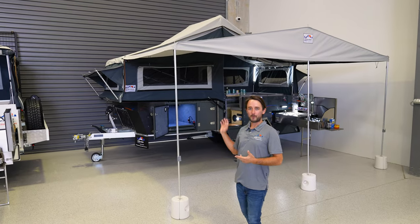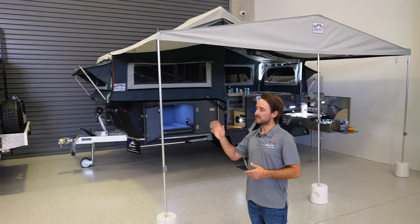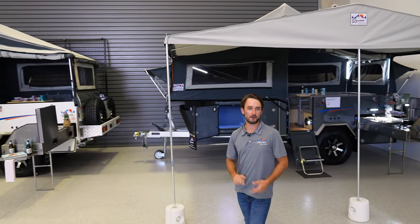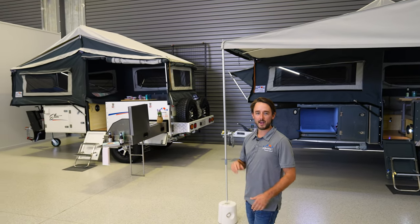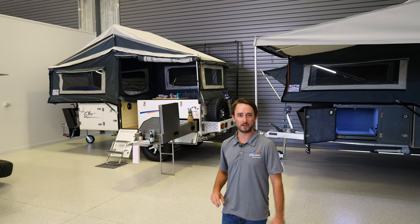Right behind me we've got both our favourites — the Elite-X on display and the Elite. This year's models include an Enerdrive E-Pro battery monitoring system as standard and a Dometic 10 amp charger, all standard across the forward fold range.